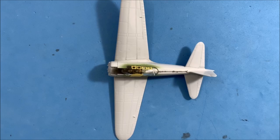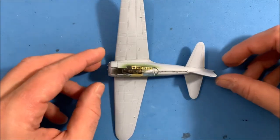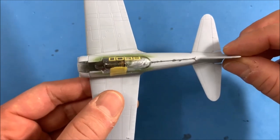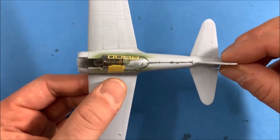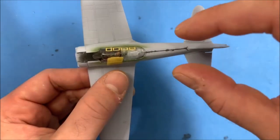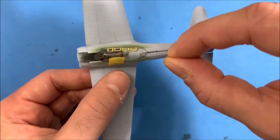Hello, Joe from Joe K Models here. I've been spending a lot of time working on using the sprue glue to remove the seam lines where the two parts come together.